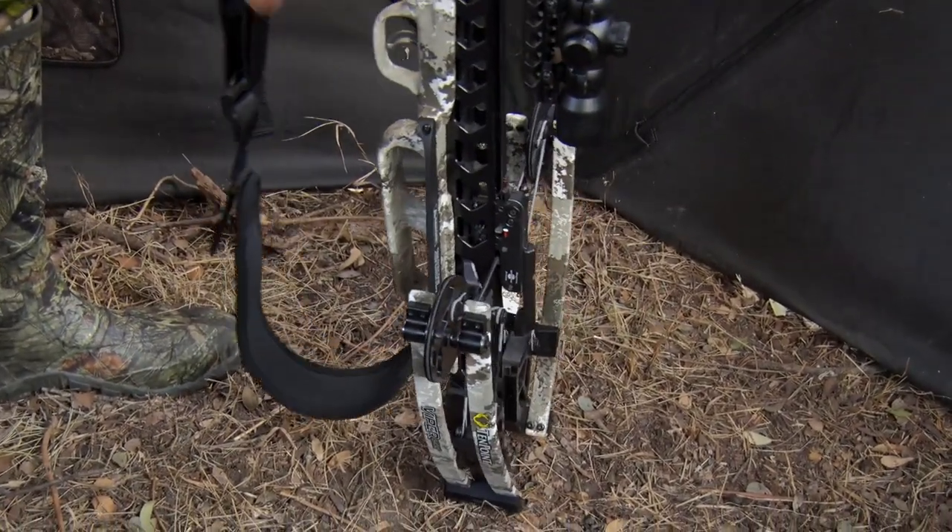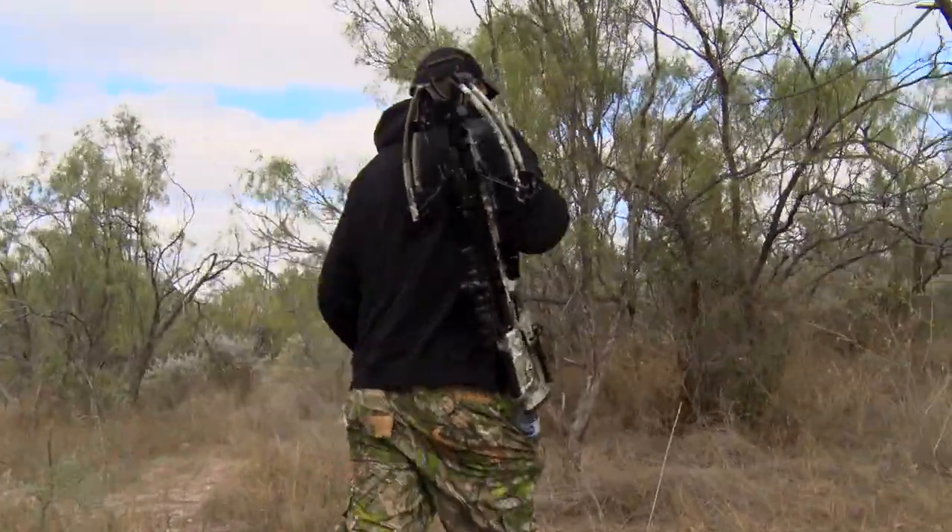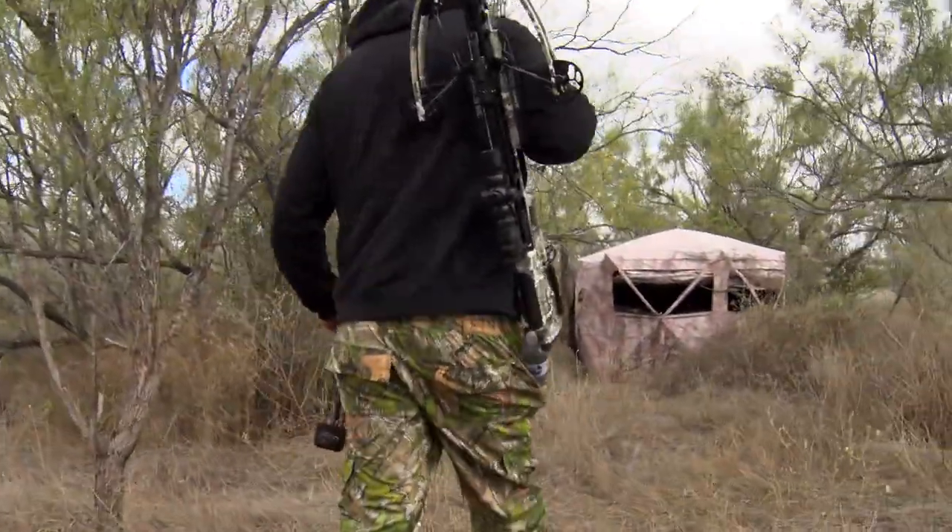And I'm finished up. So now we'll join Brian in another pop-up blind, where hopefully he'll have better luck going after his first whitetail buck.